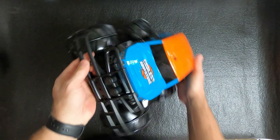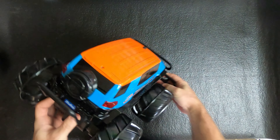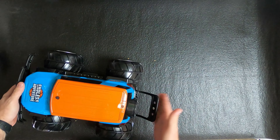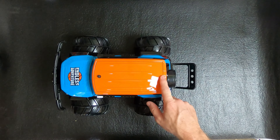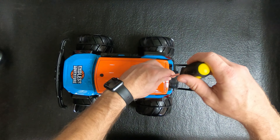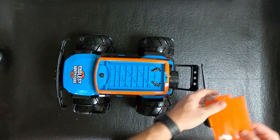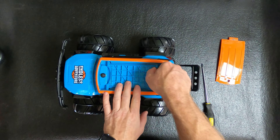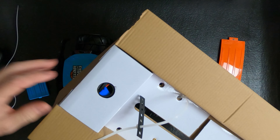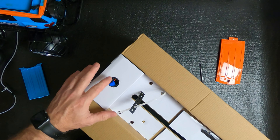It looks like it's packaged well. We got the truck off to the side, now let's get the remote. Here's the remote — on and off, forward and backwards, left and right. It comes with a belt clip, which is cool. You take these screws out and it takes two double A's.